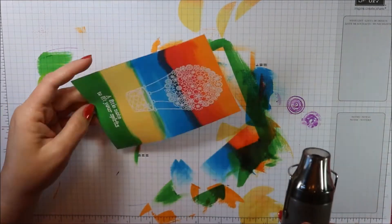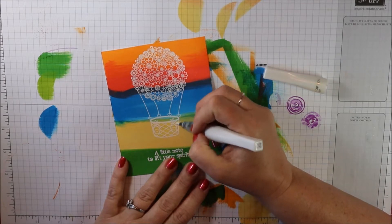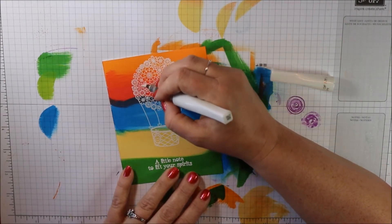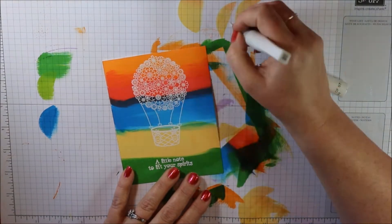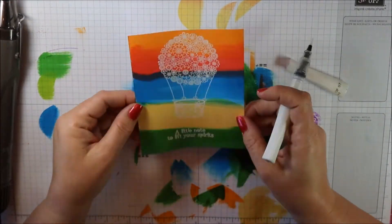To bring out just a little bit of highlight in some areas, I grabbed my Wink of Stella and I'm just filling in some of those flowers and hearts. It's hard to see on camera, but it adds just a little bit of glitter.